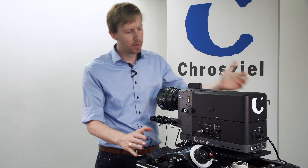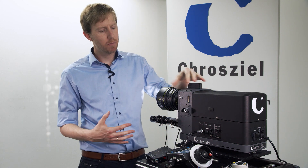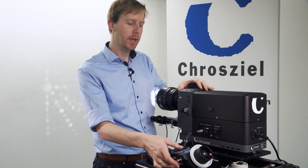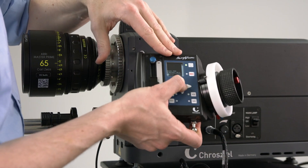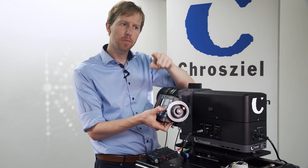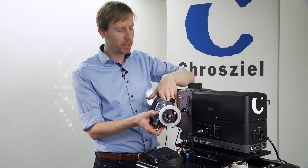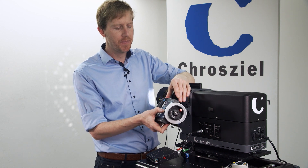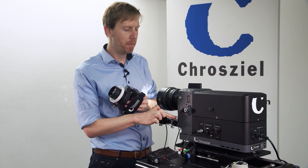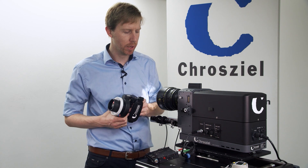Let's power on the projector. As soon as you power it on, it's powered on. For the focus, we have settings inside the menu for the motors — the range of lenses has a smaller range of turns, but for the projector we need longer turns.